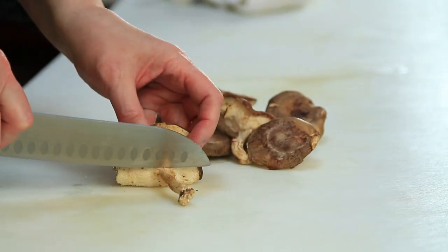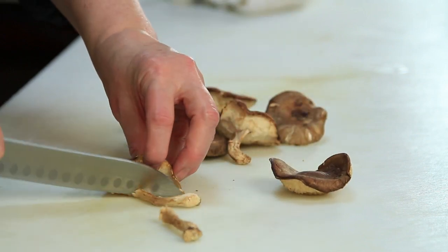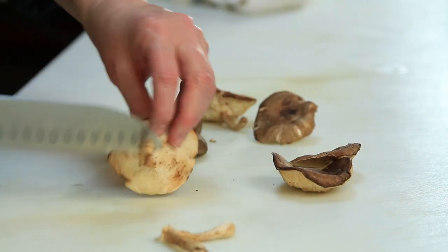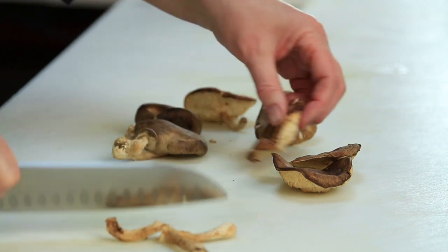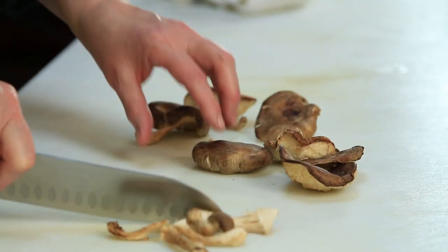The thing that you have to remember with shiitake mushrooms is that the stem is not edible, so you must cut the stem off. It's not one of those things that you can use later or you can use in a stock. The stem, you just don't want at all.